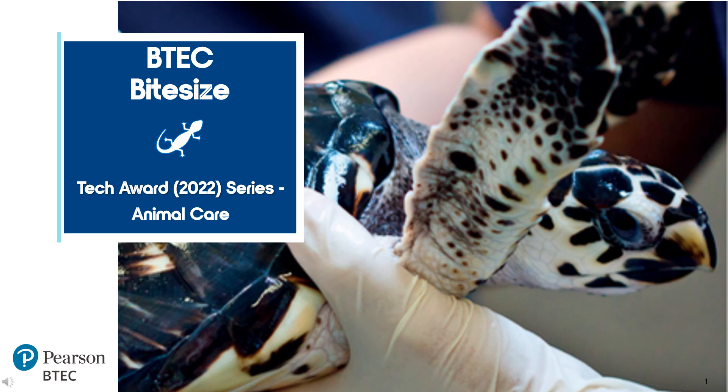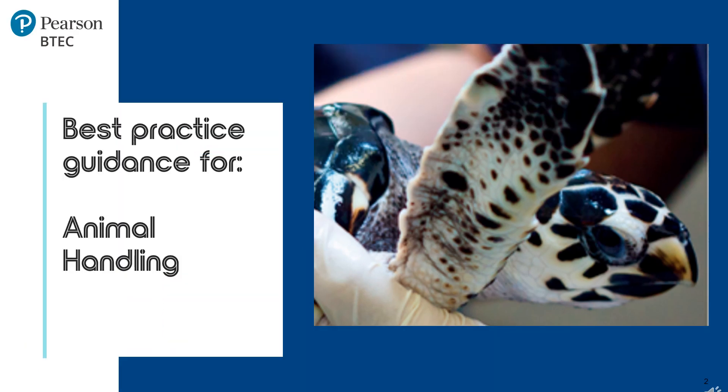Welcome to BTEC Bite Size, the Tech Award Series, focusing on animal care. Today's session is covering best practice guidance for animal handling. Correct handling and restraining methods should be demonstrated throughout all clips provided for the Pearson Set Assignment, especially for Component 1. The handling and restraining method will depend on the species, however there are some good practice guidance that should be considered for all species.